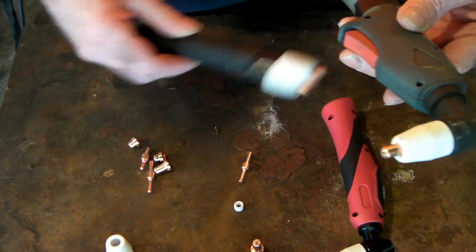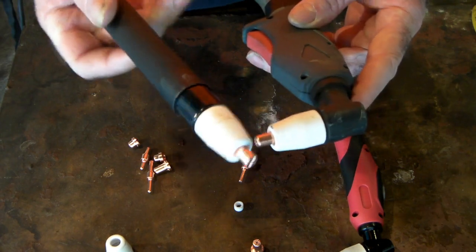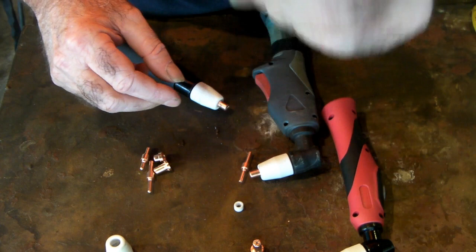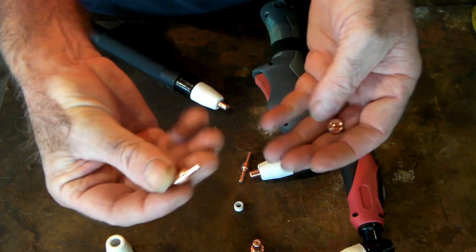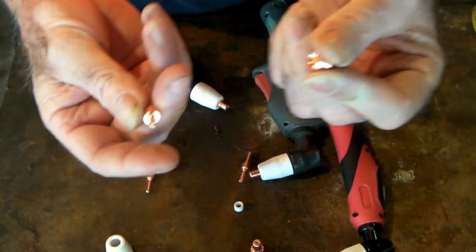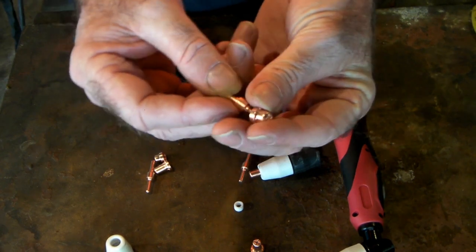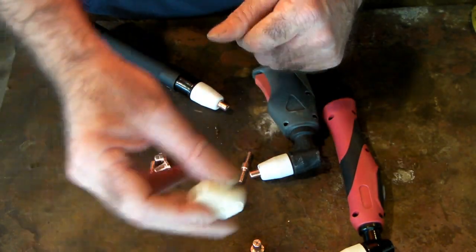Your PT31 torch might come in different styles — it might look like this, or it could look like this pencil version for a CNC machine or something like that. But they all have exactly the same torch head and all the consumables are interchangeable. Just remember: when using shorter consumables, use a short cutting tip with a short double-ended electrode. It doesn't matter if you've got a copper tip and a nickel-plated electrode or vice versa — just keep short with short and long with long.